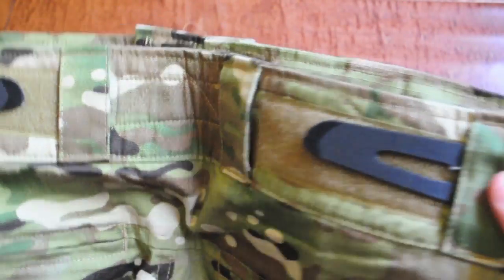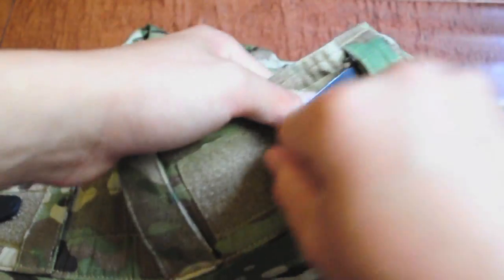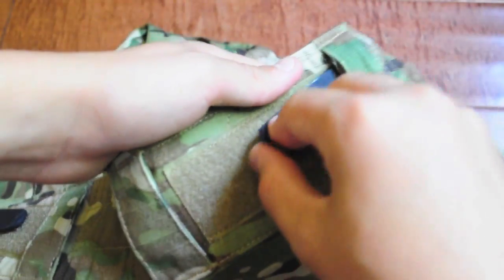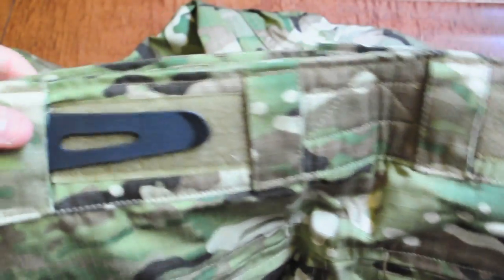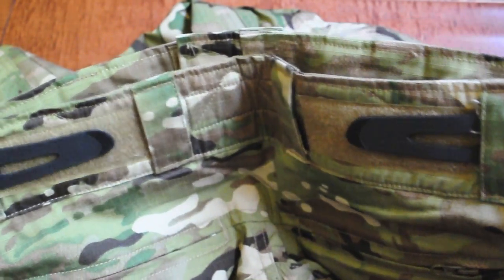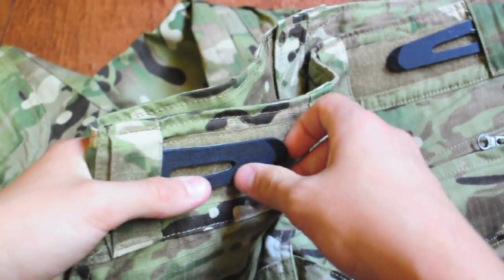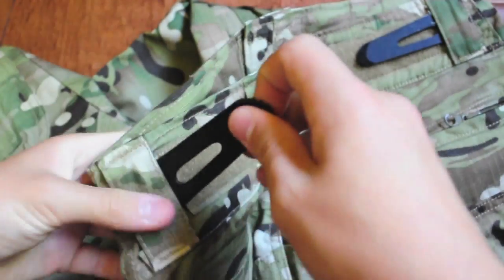A really cool feature is that on the back there are pull tabs that can actually adjust the waist size of the pants. So if you're maybe one size smaller than what you bought, you can actually adjust it to fit you — which is a really cool feature.